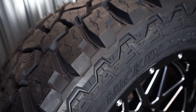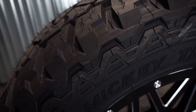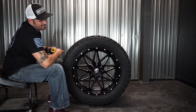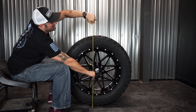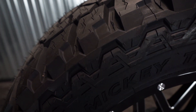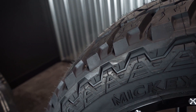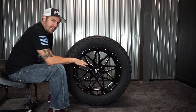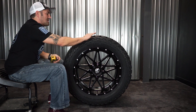The size is an LT325-50R22 — LT meaning light truck. 325-50R22 really equates out to about 34.8 inches tall, so just a little shorter than your 35, and then it's 12.8 wide, a little wider than your 12.5. So instead of a 35x12.5, it's a 34.8 by 12.8 — a little wider but a touch shorter.